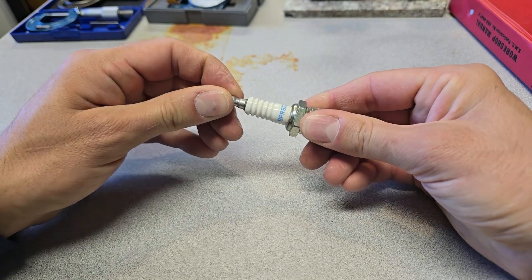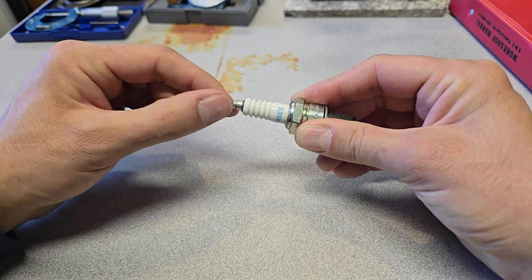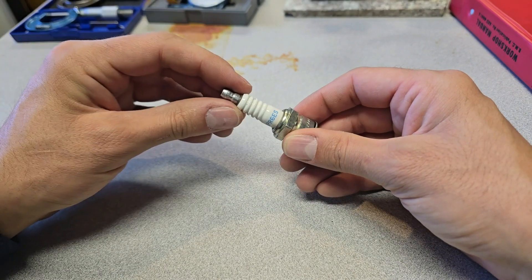On a side note, these little terminal caps are always somewhat loose, so give them a little pinch with a pair of pliers to make sure they're tight before you fit the plug boots on.